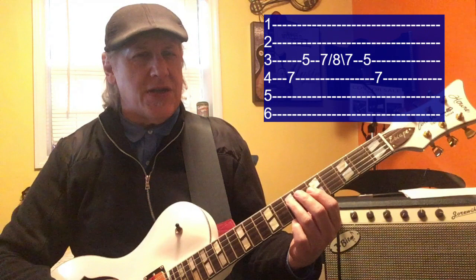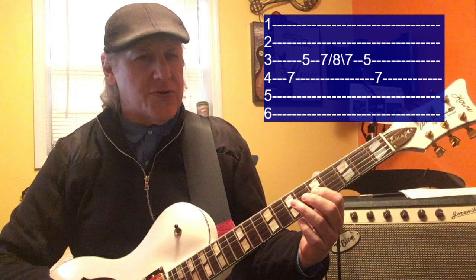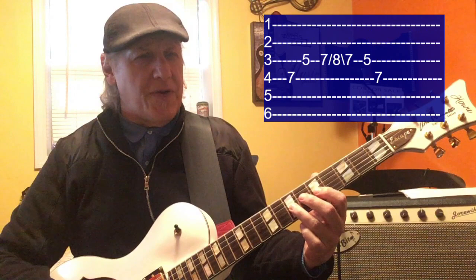So here we go: 4th string, 7th fret. 3rd string, 5th fret. 3rd string, 7th fret — hit it, slide up to 8th and back down. 3rd string, 5th fret. 4th string, 7th fret. That's it, there you go.